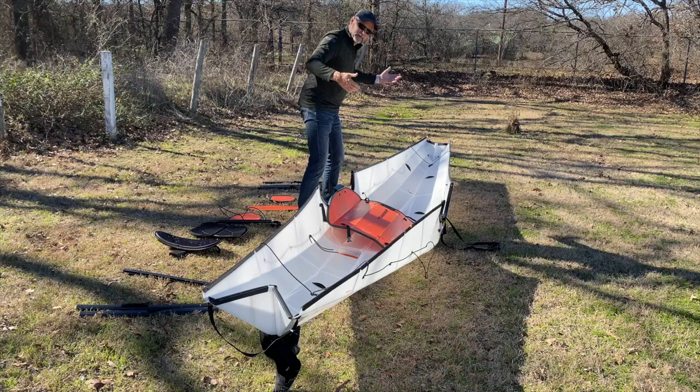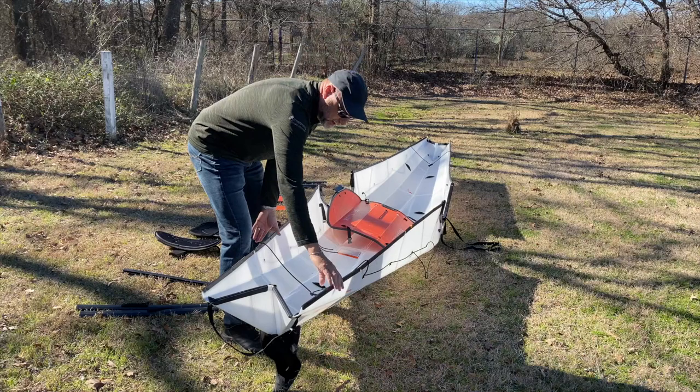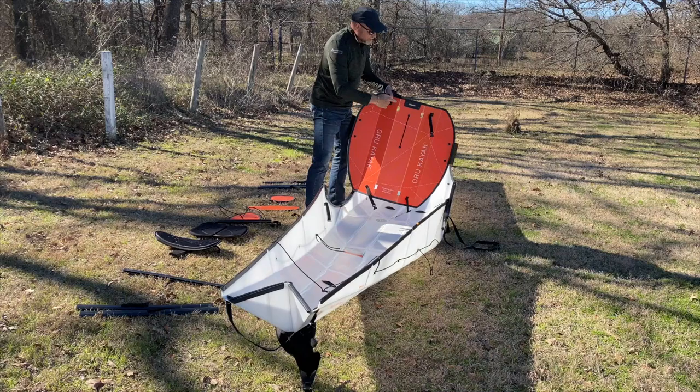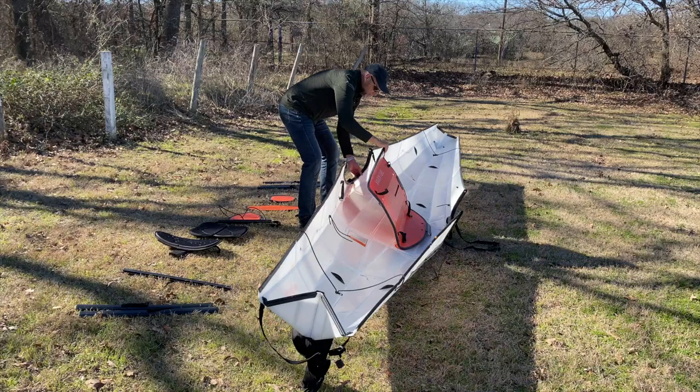How do you know which is the front and back — the bow and the stern? On the Oru kayak, where it has 'Oru kayak' on the side of the hull, that's the front or the bow of the kayak. So your floorboard wants to go with the slit to the rear or stern of the kayak.